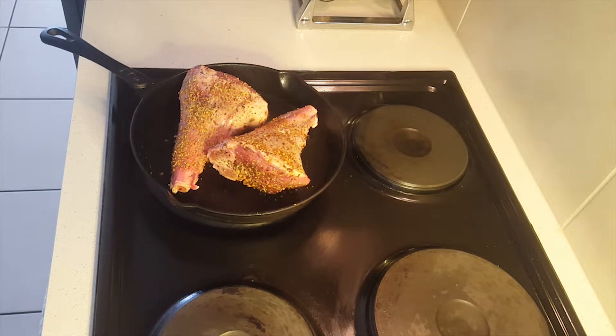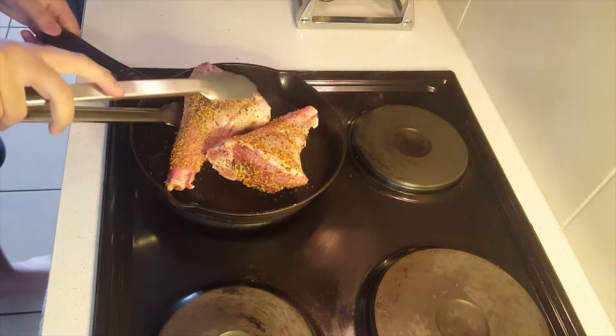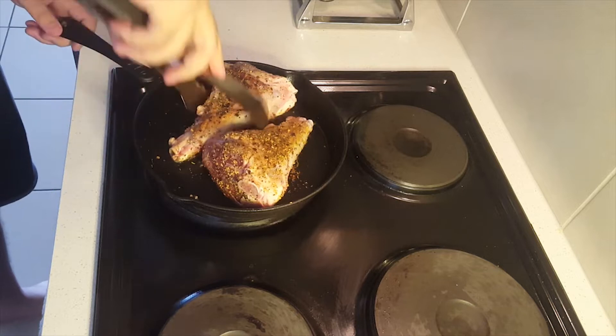You're going to want to heat up the cast iron quite a bit until it starts to get a little bit smoky, and you can just coat it with some olive oil. You can see we're getting some nice color on the lamb shanks already.